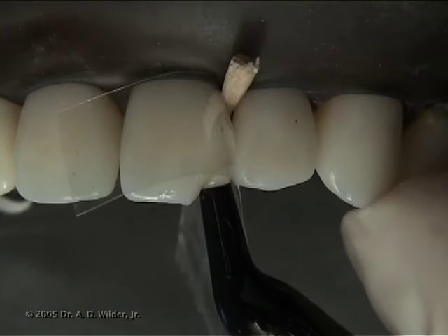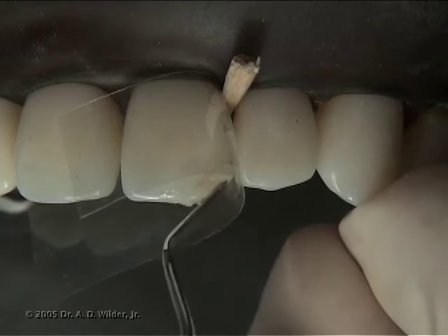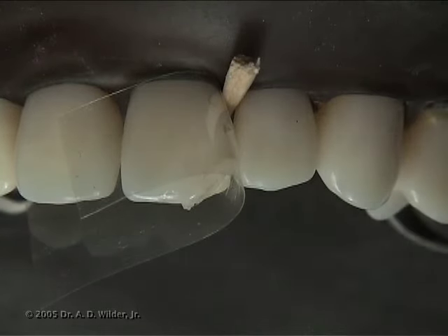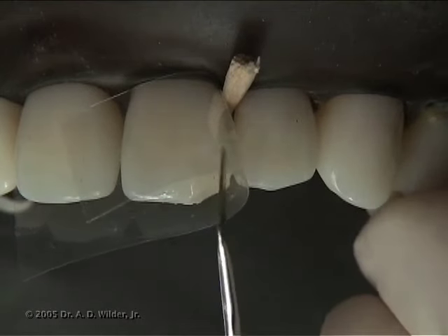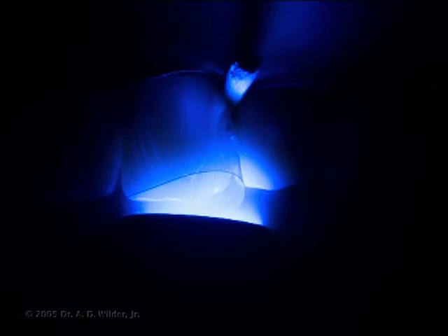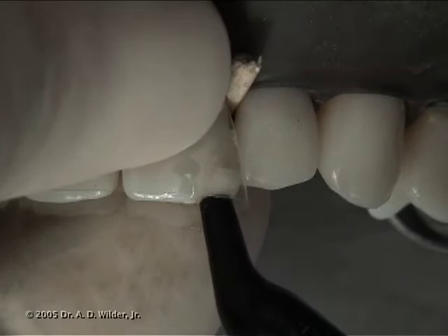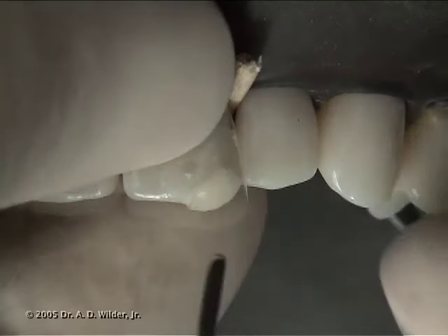Add more composite to continue to rebuild the missing tooth structure. You can dip the end of the instrument in a little bit of adhesive to prevent the composite from sticking to the instrument during this process. As you get closer to the missing incisal corner, be sure to hold the matrix strip in place with two fingers of your non-dominant hand, but also don't pull the matrix too tight, which will result in an under-contoured final restoration.